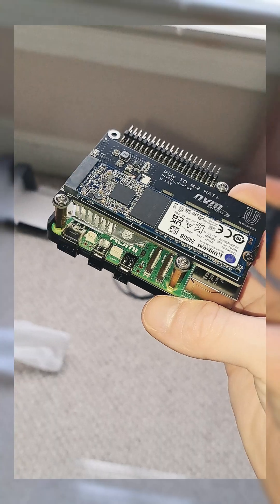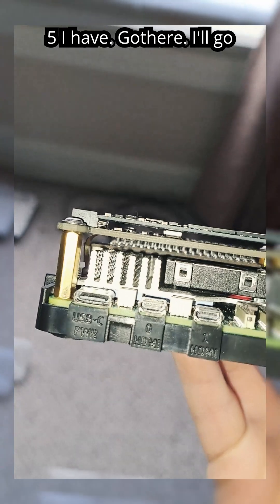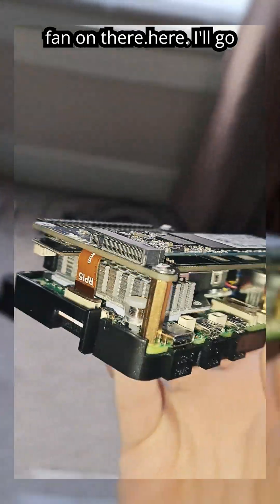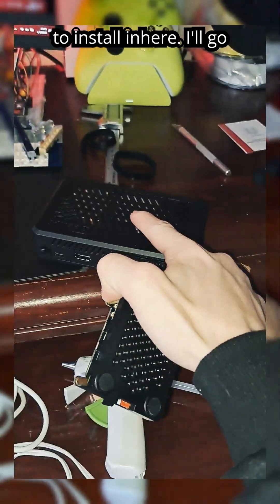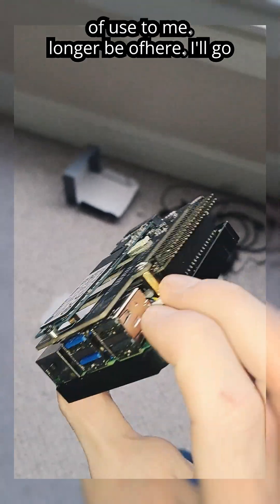I'll go ahead and open it up. I thought I'd show you guys the actual Pi 5 I have — got the heatsink fan on there, and you've got the ribbon connector for the SSD, which I'm going to actually go and install. The one in here means this hat will no longer be of use to me.